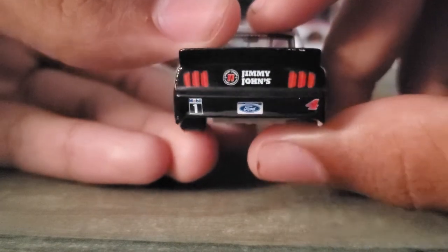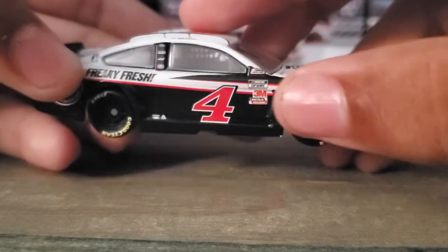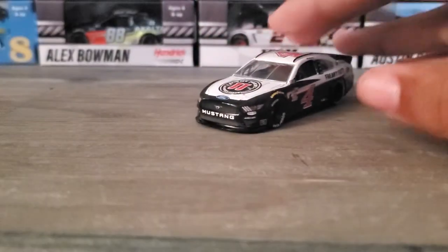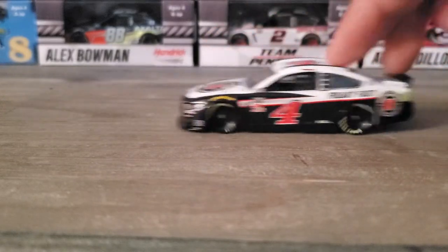Jimmy John's is on the back as well, along with Freaky Fast and other sponsors. Right now, in my opinion, this is a very dull looking diecast.